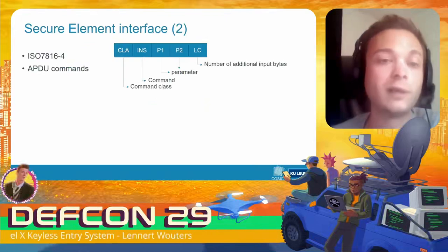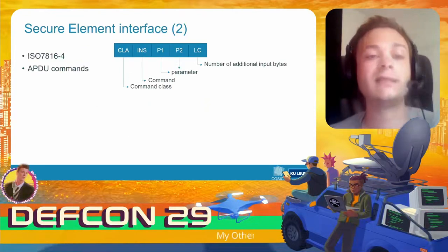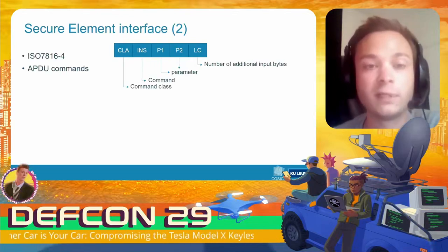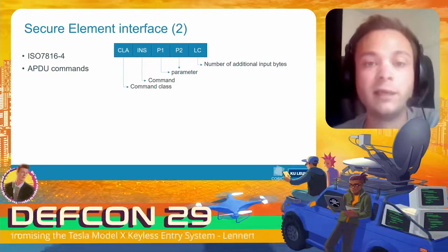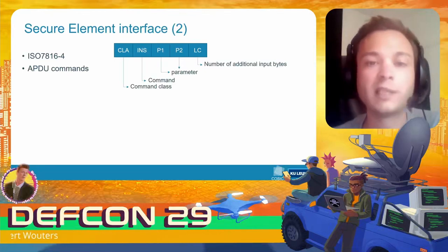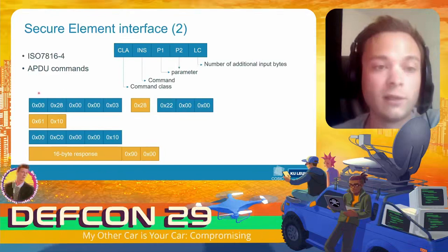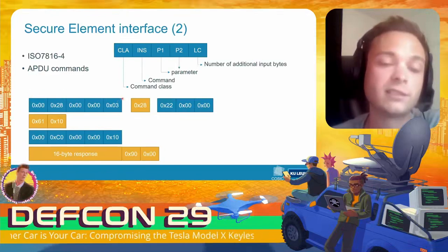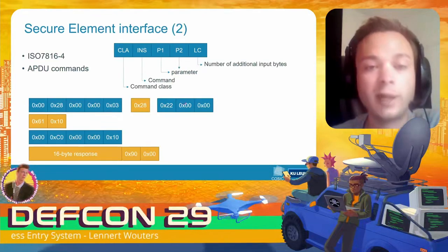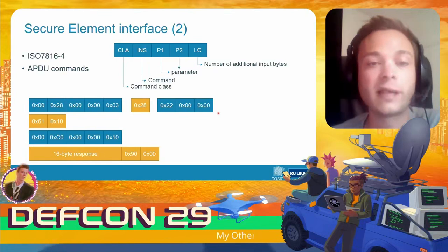APDU commands sent to the secure element consist of at least five bytes: a command class byte indicating if it's proprietary or standard, the command byte itself, two parameter bytes, and a byte indicating the number of additional input bytes. For example, when you press a button on the key fob, the microcontroller sends an APDU command to the secure element indicating three additional input bytes.